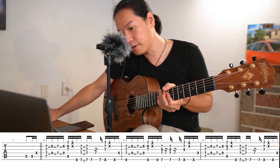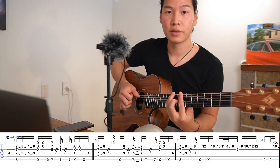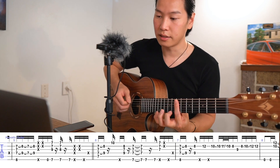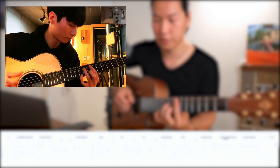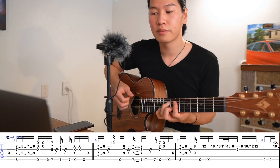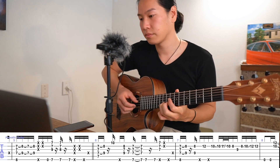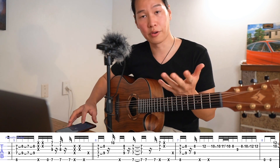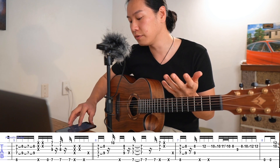Let's take a look at bar five. That was the intro, and now we've got the melody on bar six. This is what Sung-ha does — a little bit of slide. I encourage you to play with a metronome; I'm going to put it at maybe 50 BPM so it's not too fast.